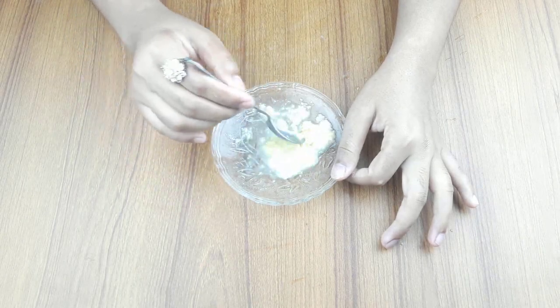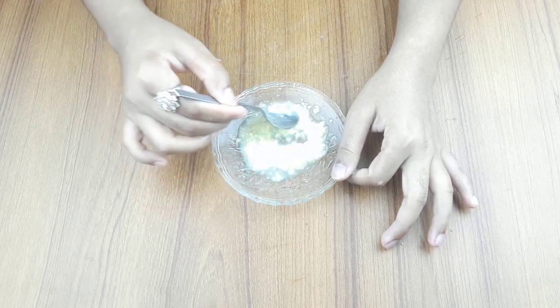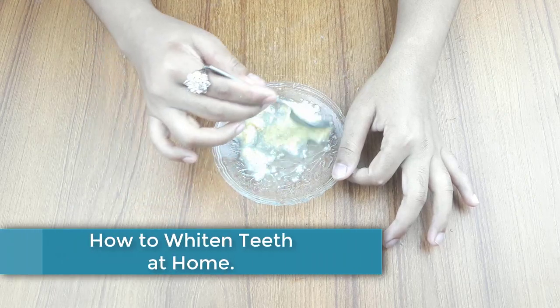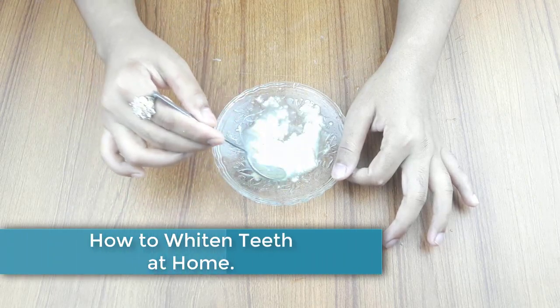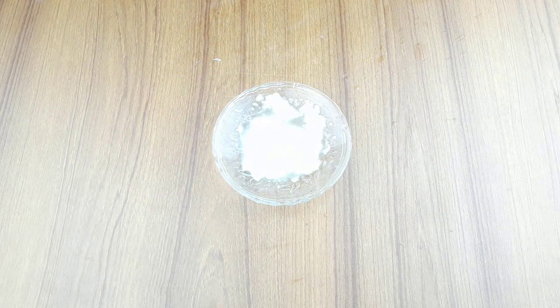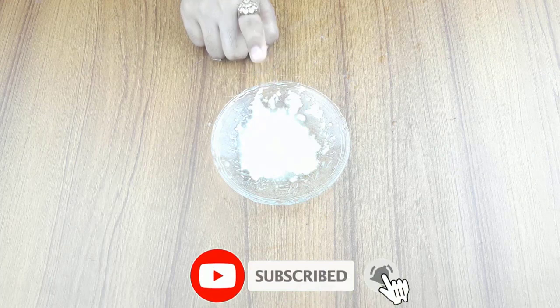Hello friends, welcome to our channel. Today our video topic is how to get whitening teeth at home. Before starting, please subscribe to our channel and click the bell icon for more updates.